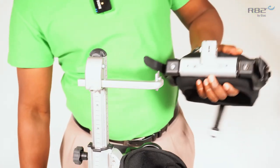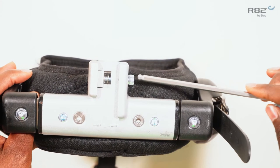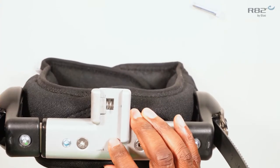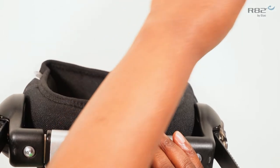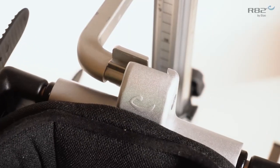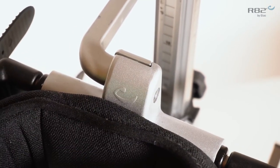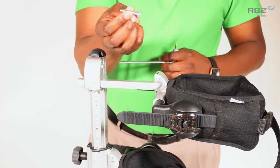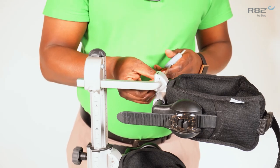The next step is to remove the inner guide from the mounting support of your trunk support. Once you have removed your mounting guide, your trunk support will slide onto the front of the displacement kit. Remember to reinsert your bolt to secure the trunk support.